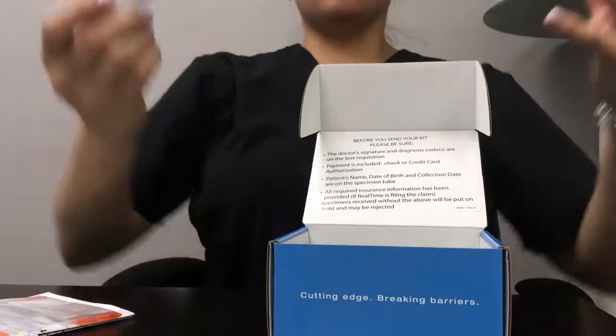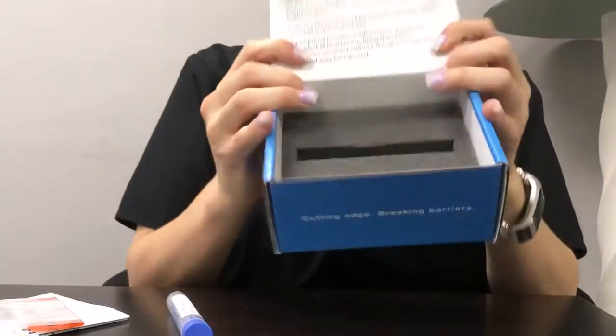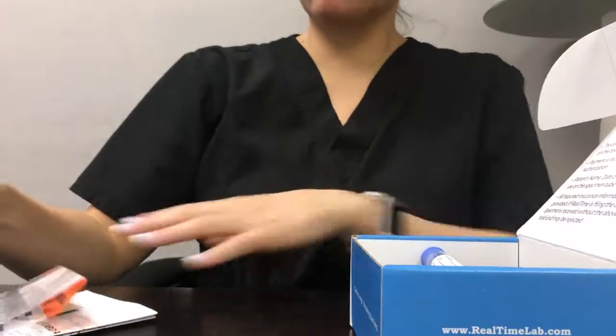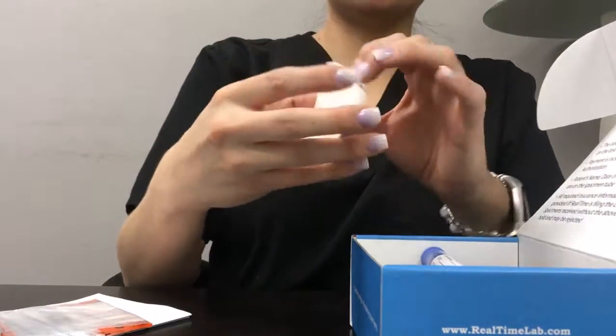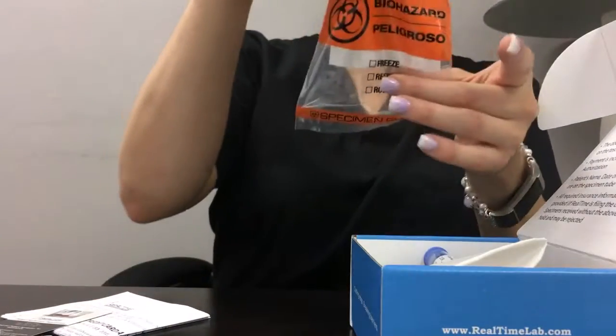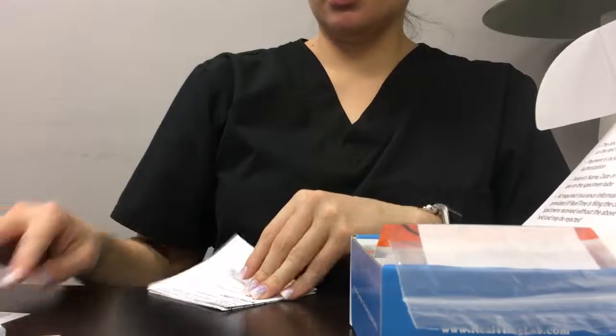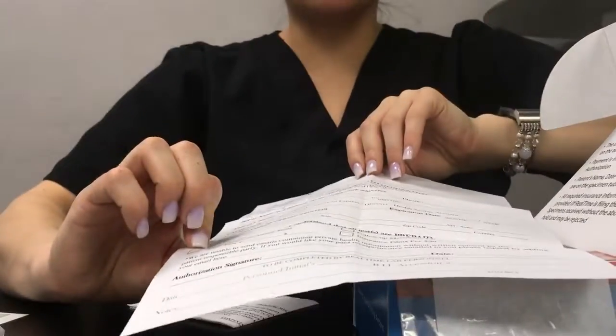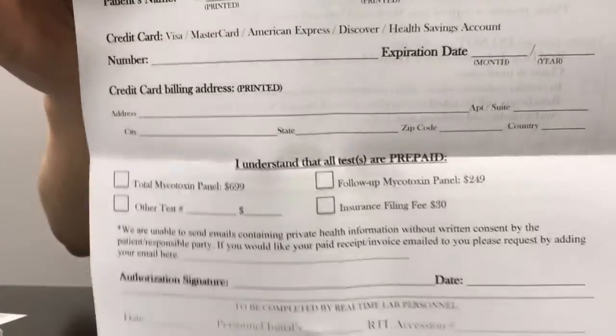The contents of the box. You're going to have this box, a tube for the urine, a capture cup, a little cone here, a bag with paper in it, and a payment form. It is $699 and then a follow-up will be $249 actually. So you'll have all this.